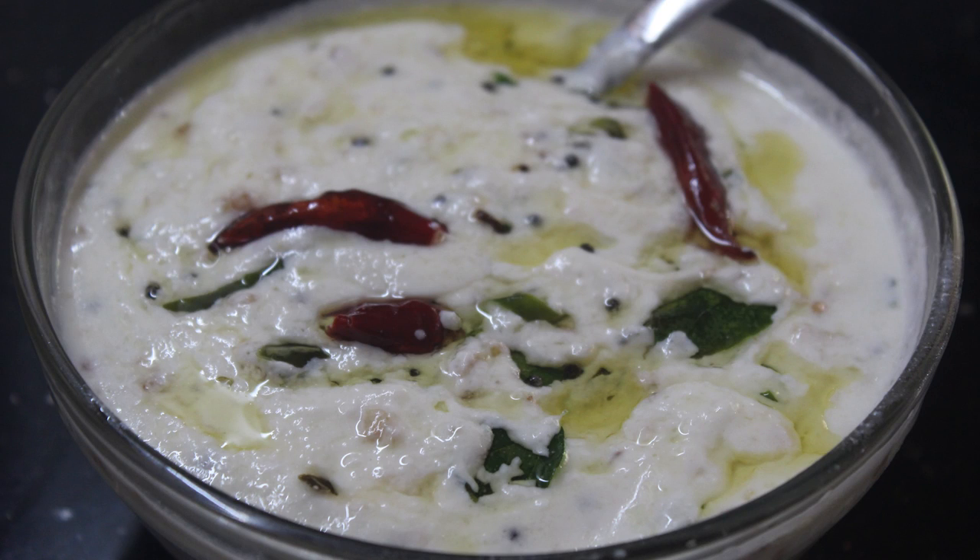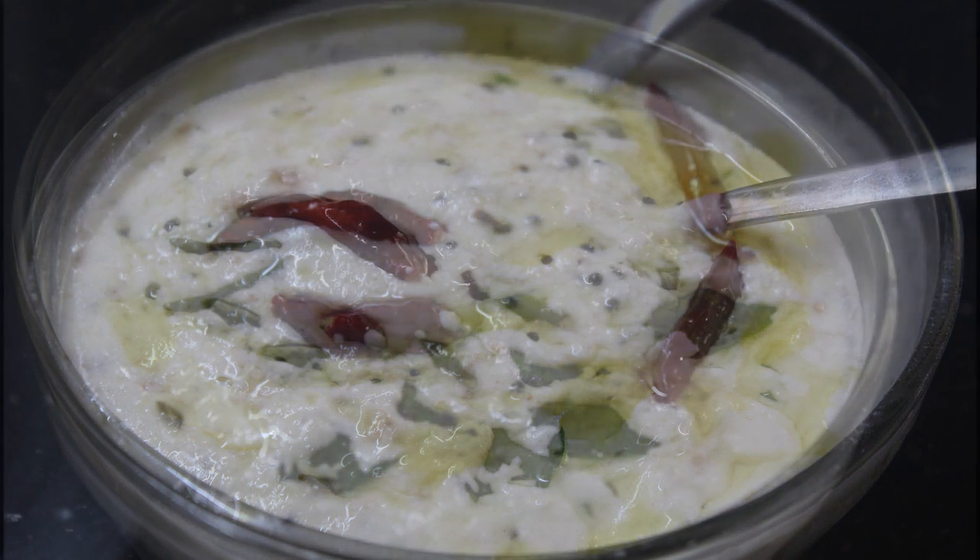Hello Friends! Welcome back to Samoo Cheese! This recipe is a pachadi. If you haven't heard anything about it, you can make it very tasty.